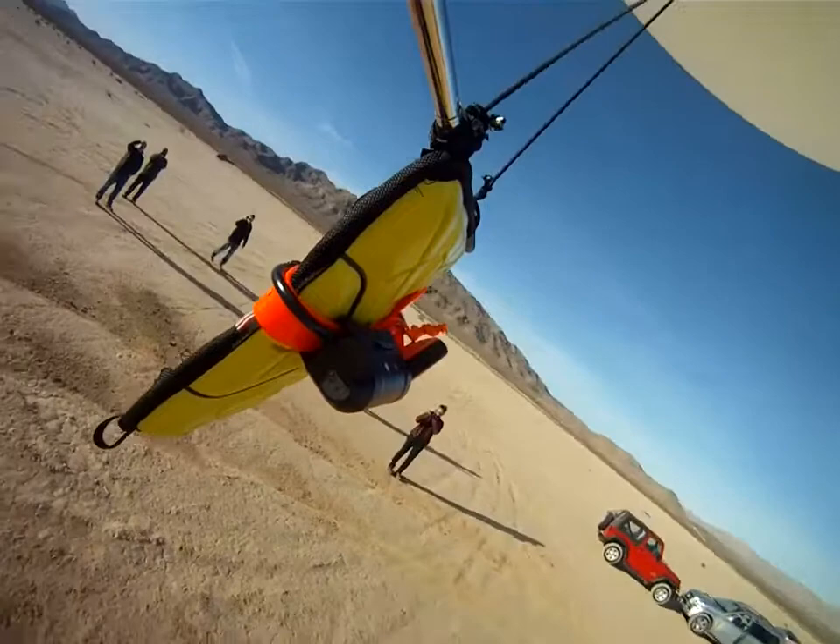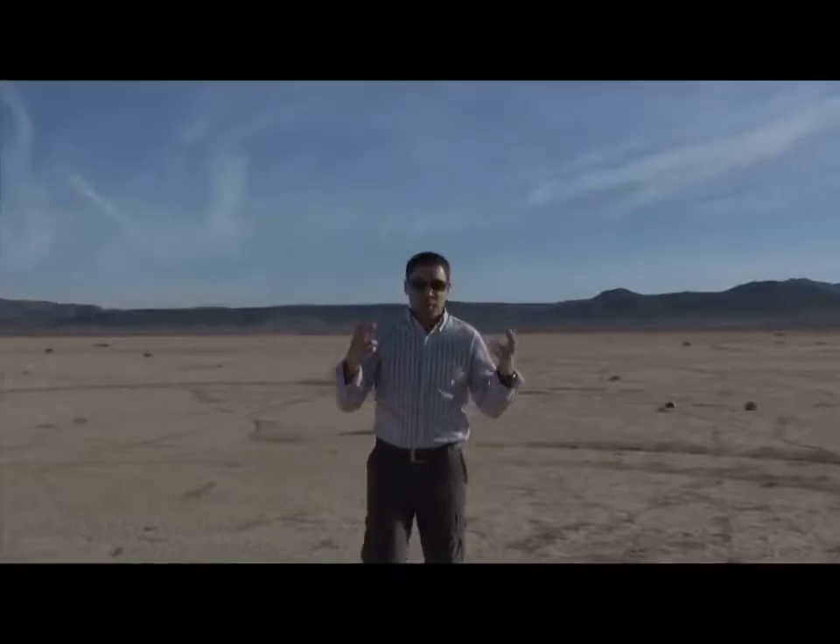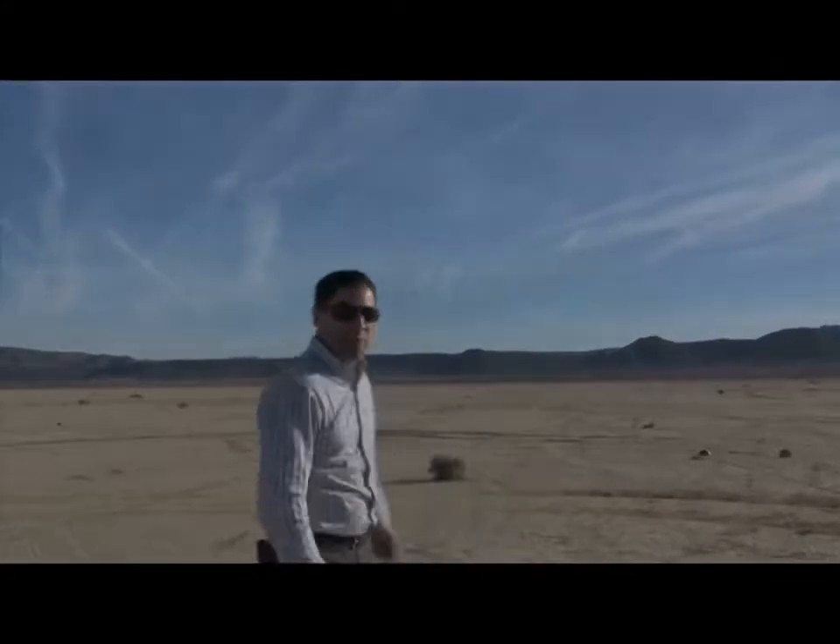Good luck Extreme! We'll go ahead and track that, see where it lands, cross our fingers and hope for the best, see what happens.